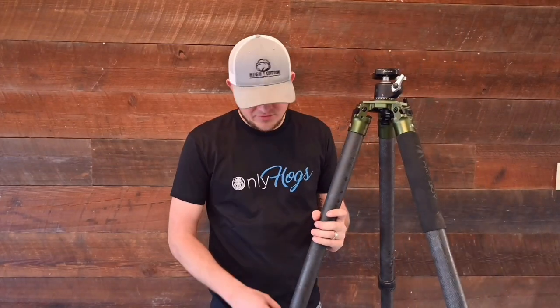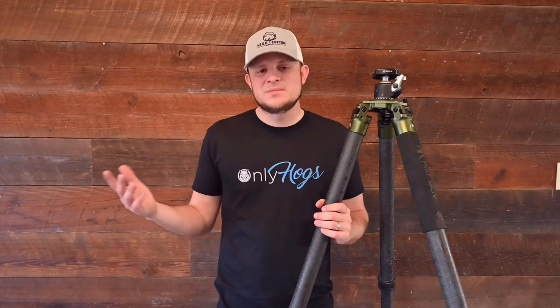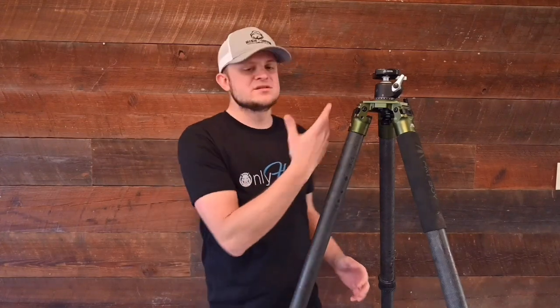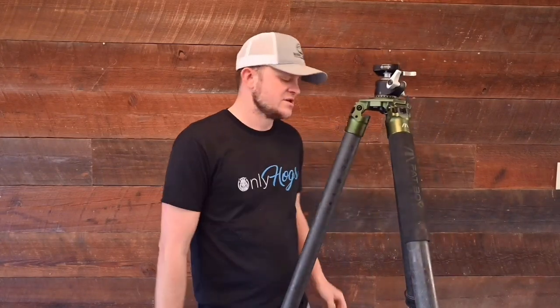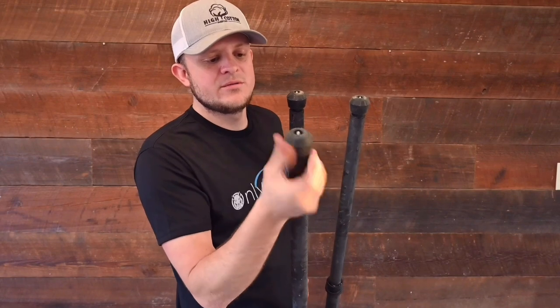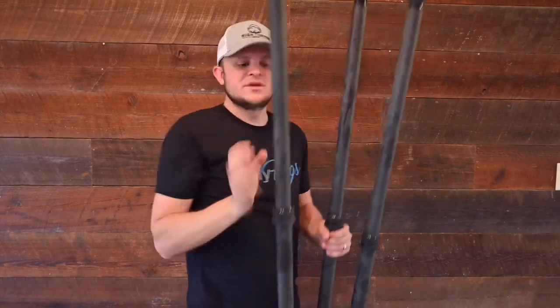I have had leg-collapse problems with the Recon maybe twice — not the end of the world, but it can be a headache when you've got a group of pigs and the tripod collapses and they get away. Just make sure they're tight. Also, if you want spikes on the Fatboy, all you do is tighten down the bottom — boom, you've got a spike. If not, let it out all the way and it locks there with no spike. Easy to switch.